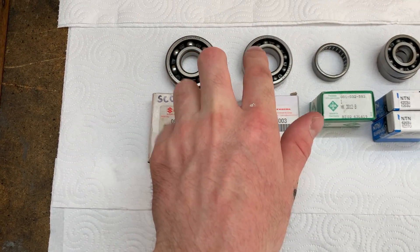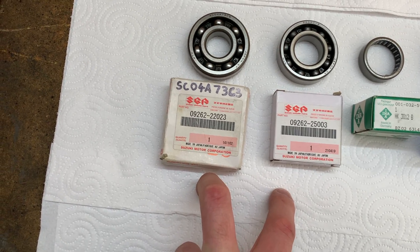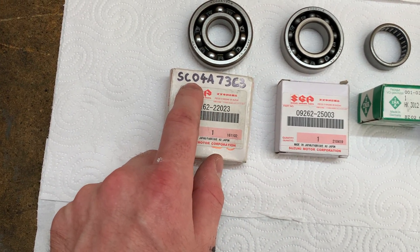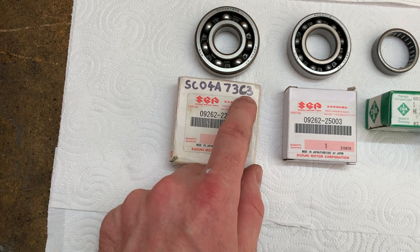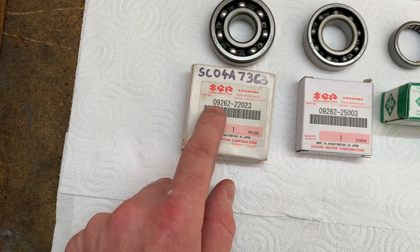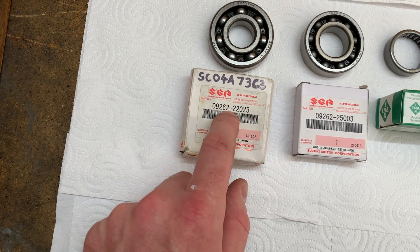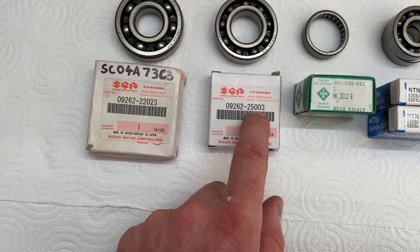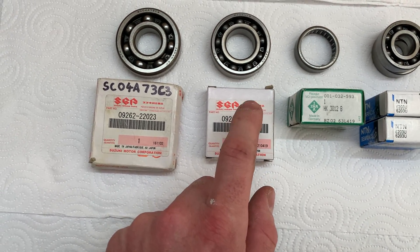Those specific bearings are made by NTN, but only Suzuki is allowed to sell them. One is discontinued from Suzuki, but I was able to find a few using the NTN part number on eBay from Italy — about $80 shipped to Australia. I also found one in Queensland at a Suzuki dealer using that part number. The other bearing is still available but must be purchased from Suzuki as it is Suzuki specific.